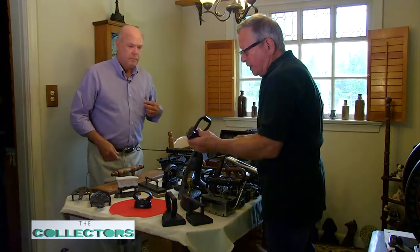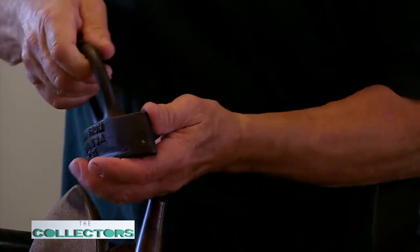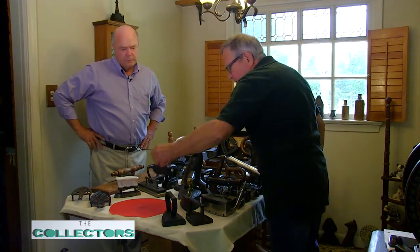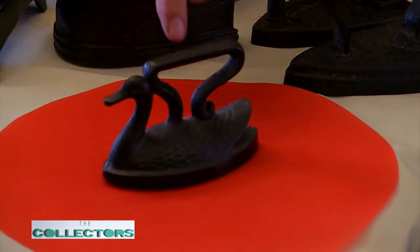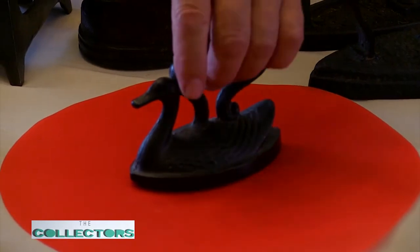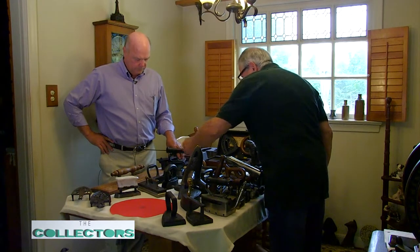This is another hat iron called a brim iron — you can see the shape of it. This would be used to go around doing the brim of the hat. They did tend to get a little fancy once in a while. The swan is a nice example; they come in different sizes. You see a lot of little miniatures — kids evidently liked them as toys, so they cast a lot of small swan irons. But that was a usable one.